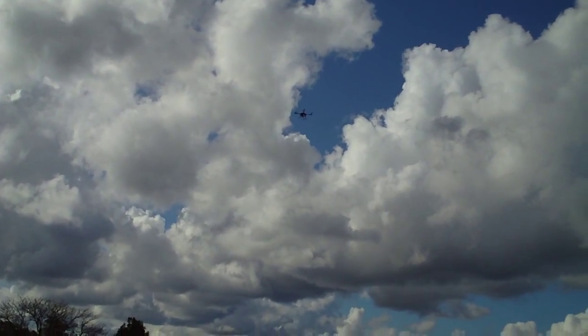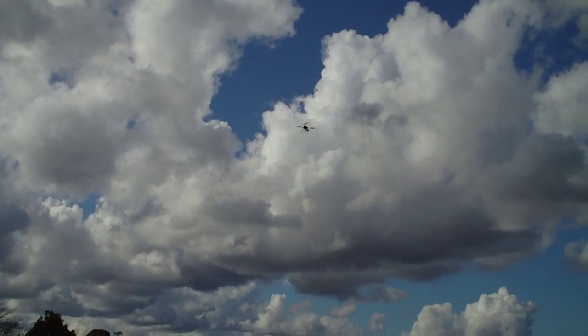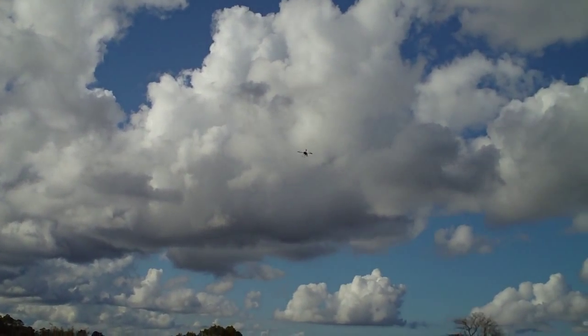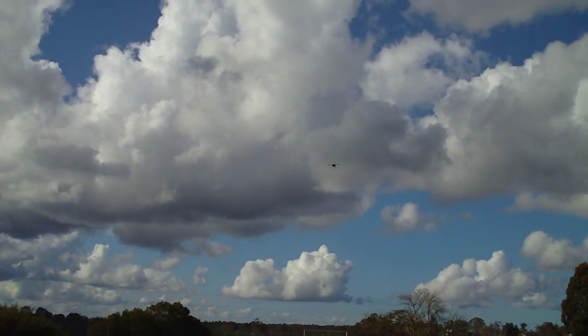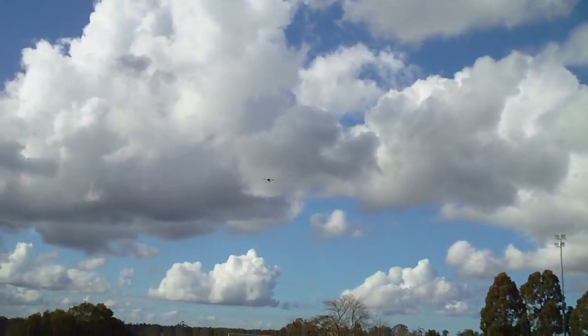Yeah, working really well. What I'll do is fly away slightly and we'll try a GPS return home. This is nice — hitting failsafe now, let's see what it does.